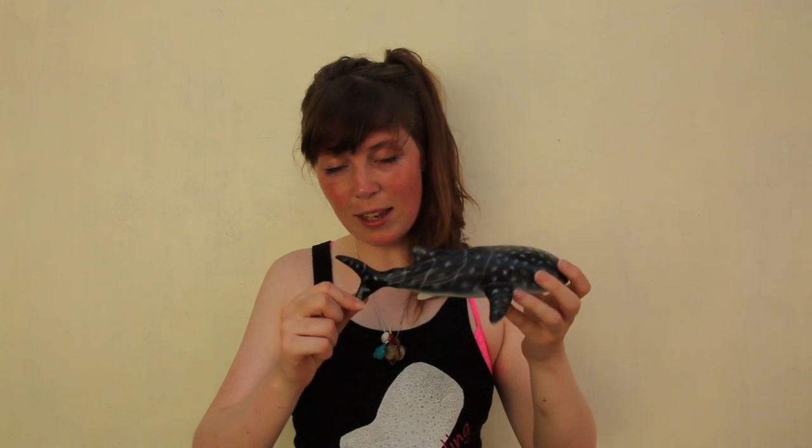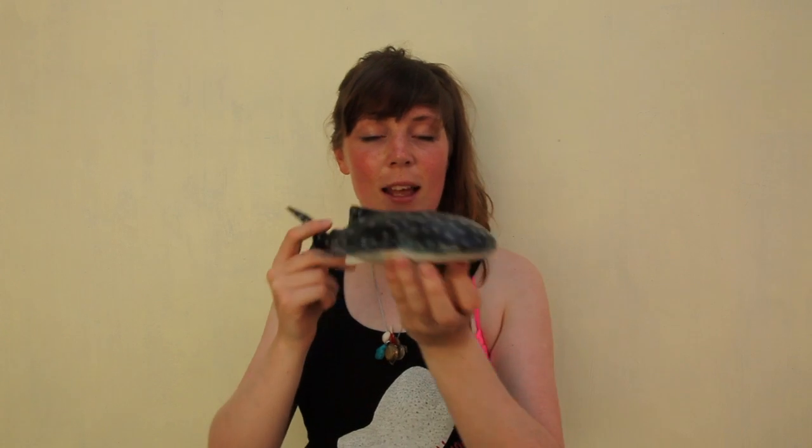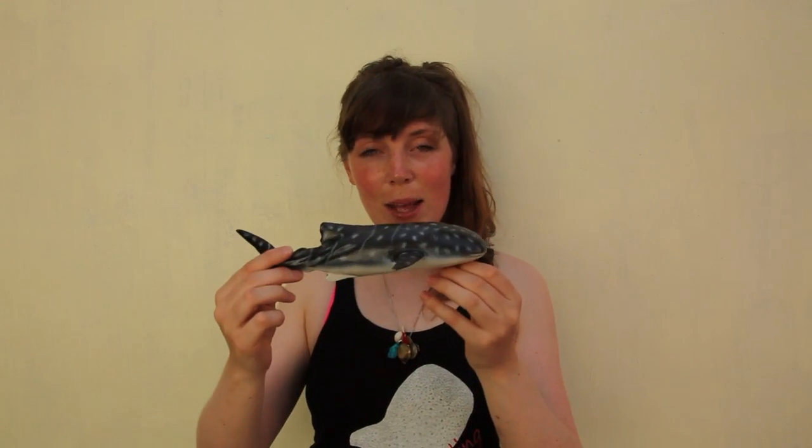Finally you have the tail. The tail is actually called the caudal fin. So this is the upper caudal fin and this is the lower caudal fin. And this, my dears, is the whale shark.